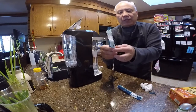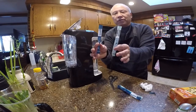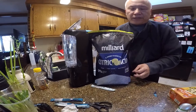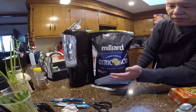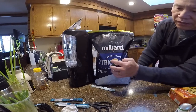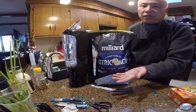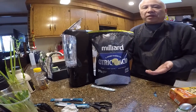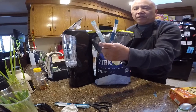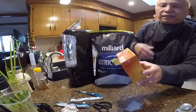You can order those packets from Amazon but they're pretty expensive. I'm going to show you a cheaper way to do it. For the citric acid, you can buy in bulk — this is a 10-pound citric acid called Milliard. Ten pounds costs about $25, which will last you probably a whole year or even two years.